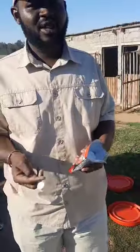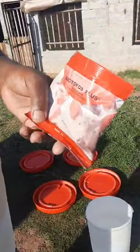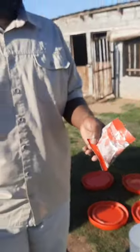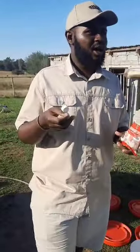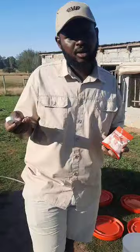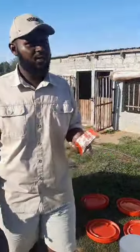Today we're going to be administering Battle Force Plus for chickens. It can be used both on chickens and swine. This is to prevent bacterial diseases — it fights against organisms caused by both gram-positive and gram-negative bacteria.